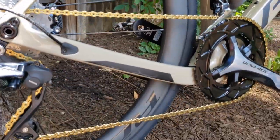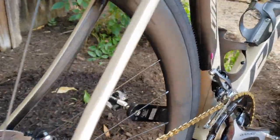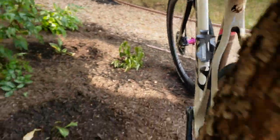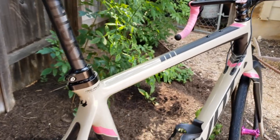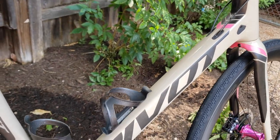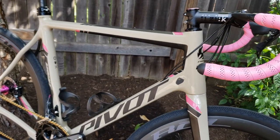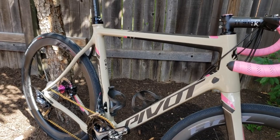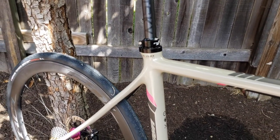It has room for a 45c tire on a 700c rim with some drop stays. The stays drop the same on both sides — maybe slightly more dropped on the non-drive side. There's a Stages crank power meter on there with plenty of clearance. Really excited about the frame — it looks great. The color is called Sandstorm, and you'll notice the pink accents aren't stock. It came in orange and I masked the orange bits off and painted them pink.